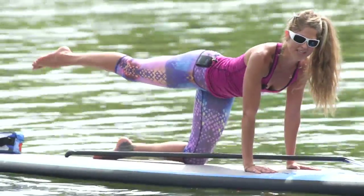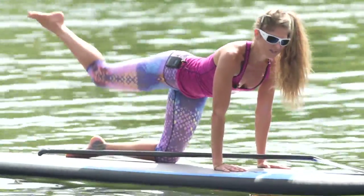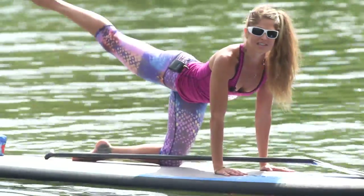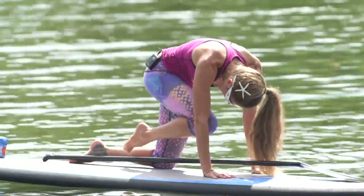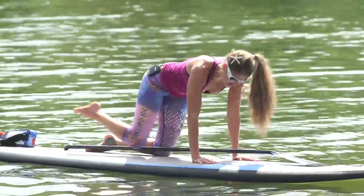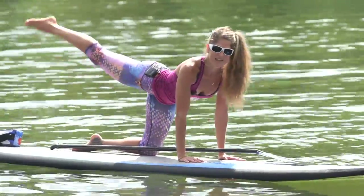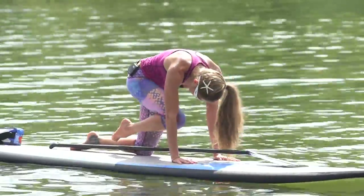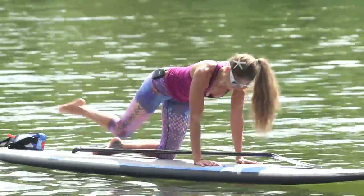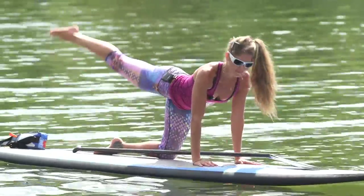Bring it back behind you. Pull underneath, round your back, inhale, lift and lengthen. We're doing eight of these — keep the belly in strong. I'm starting to feel it in my left thigh but also my right. Keep that going, breathing in and breathing out. We've got three more to go, then two more, then one more.